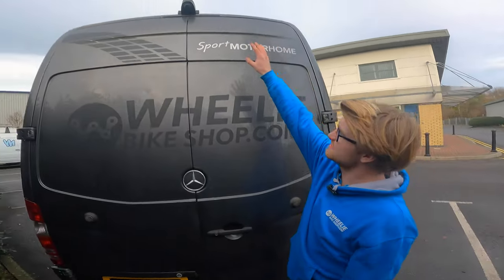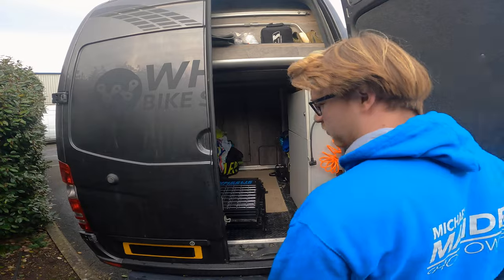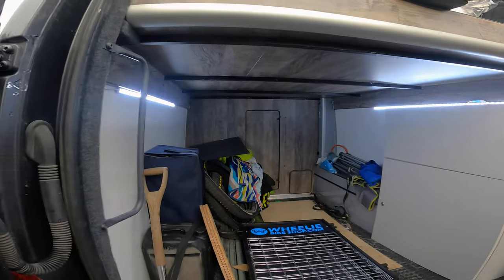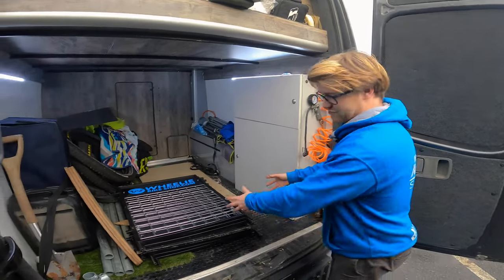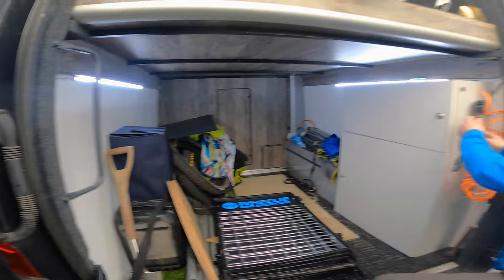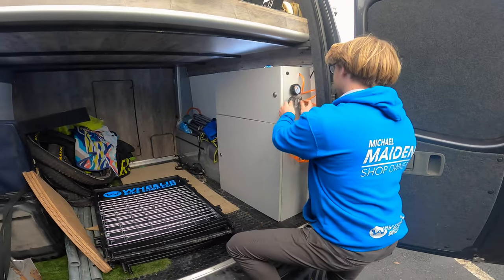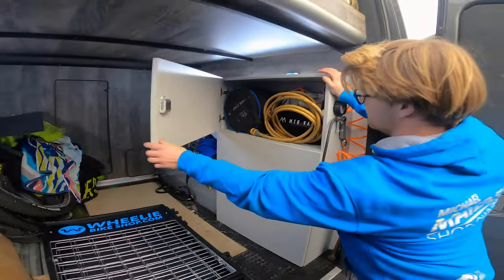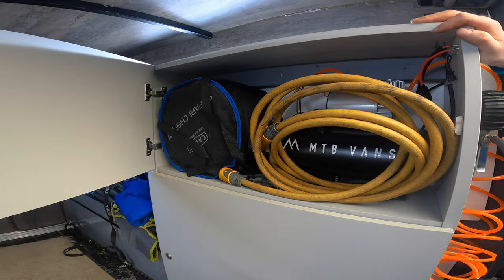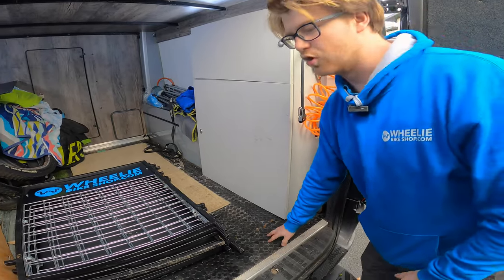Coming around the back, we've got a reversing camera up here and the wheelie graphics on the back. It's covered in dirt - forgive us. We've got lights on the sides. It's a working van - we've literally just come back from an event, so this is all our stuff for selling and displaying. We've got loads of spare tyres, and one recent addition is an air compressor. We've also got the hose pipe to refill the water tanks and a barbecue in there.